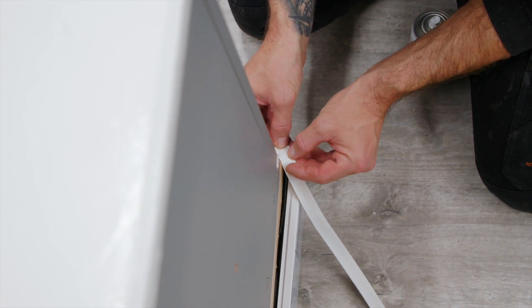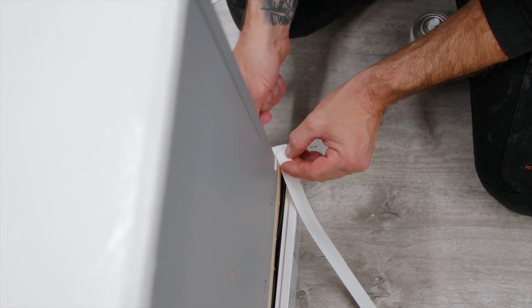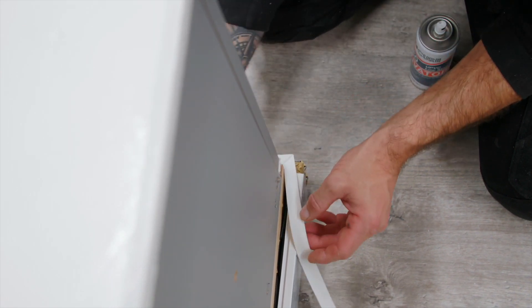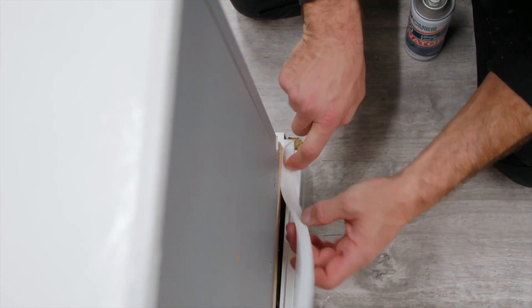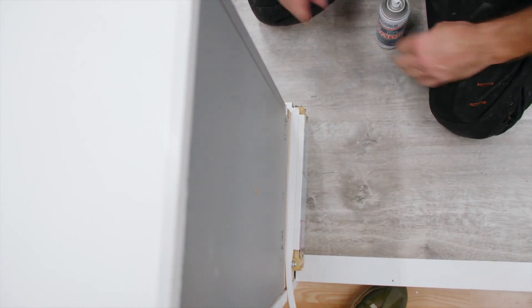Try not to glue your fingers to the gasket. Bring all together, and it should look something like that.